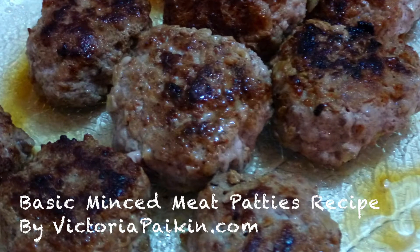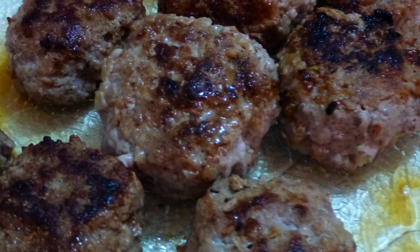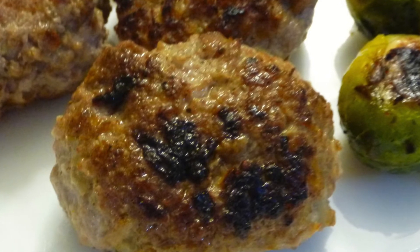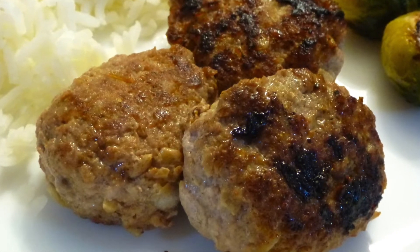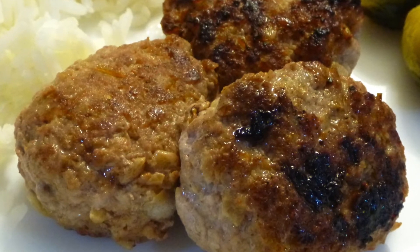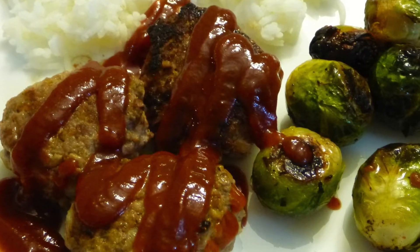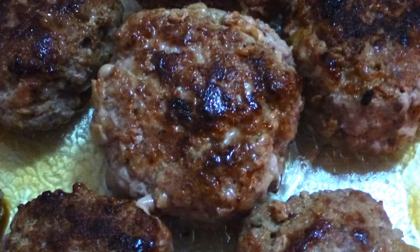Hi everyone! Welcome to victoriapiking.com and today I'm going to share with you my childhood recipe. This is what my grandmother made for us when we were kids, for me and for my brother, and I love it until this day. This is a very simple and basic patty's recipe and you can use any minced meat that you like, or use it as a filling to any pierogies or any dumplings that you like. I hope you enjoy the idea and stay tuned!